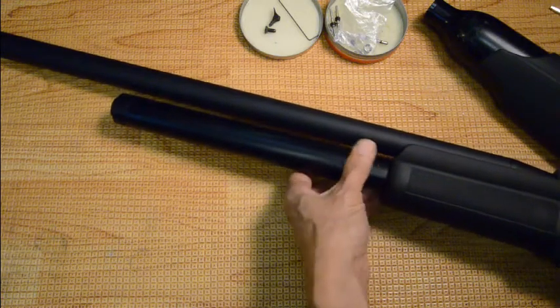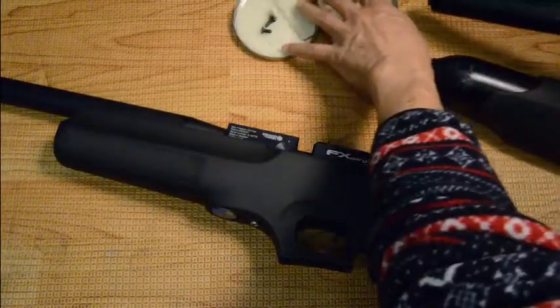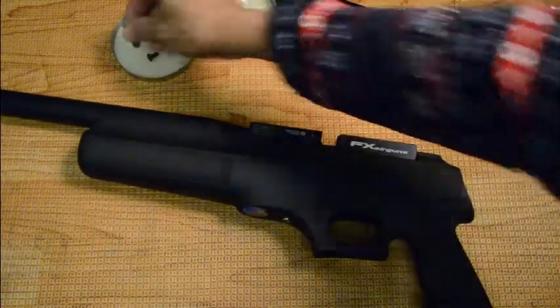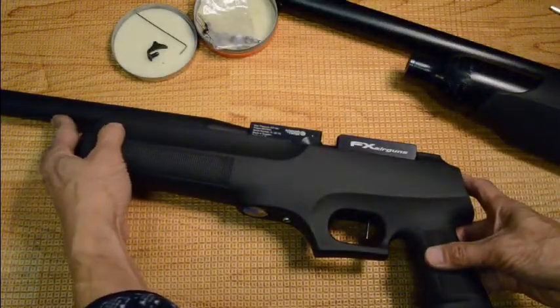Now we remove the front tube. Reminder: if you have a regulated gun, there is still pressure on the regulator chamber side. I removed the trigger blade earlier because it gets in the way when you need to tilt the gun back.